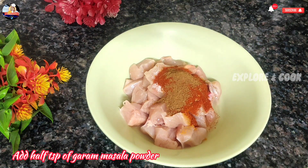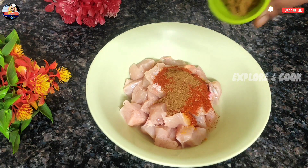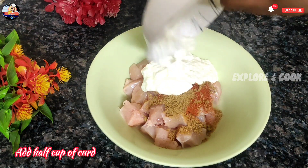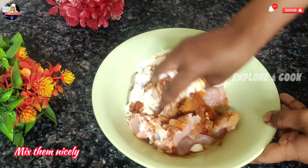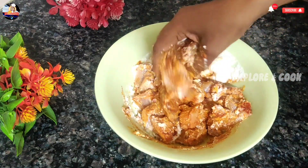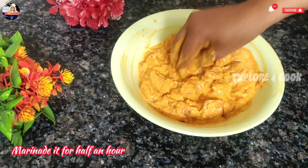Add 1 T.S.P. of garam masala powder. Add 1 T.S.P. of coriander powder. Add 1 T.S.P. of curd. Mix them nicely. Marinate it for half an hour.